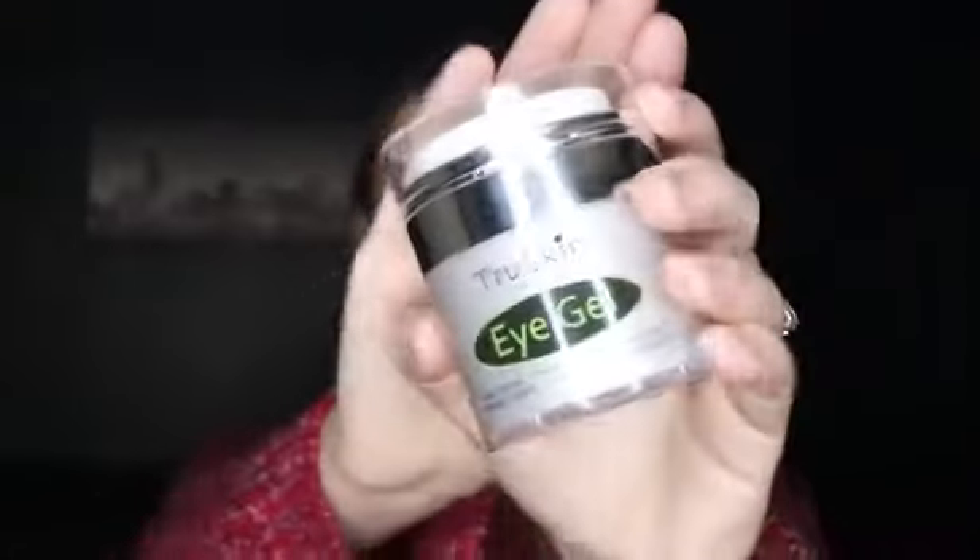Hey everyone, it's Rocada, and I just recently bought this TruSkin Naturals eye gel right here. TruSkin Naturals made this eye gel in a bigger container for the purpose of actually using this eye gel underneath your eyes and all over your face if you want that all-over moisturizer.